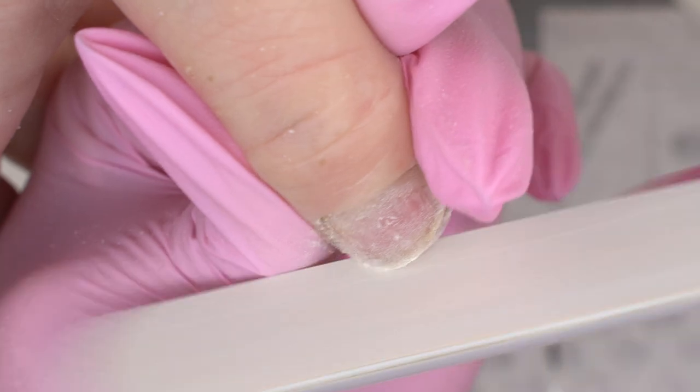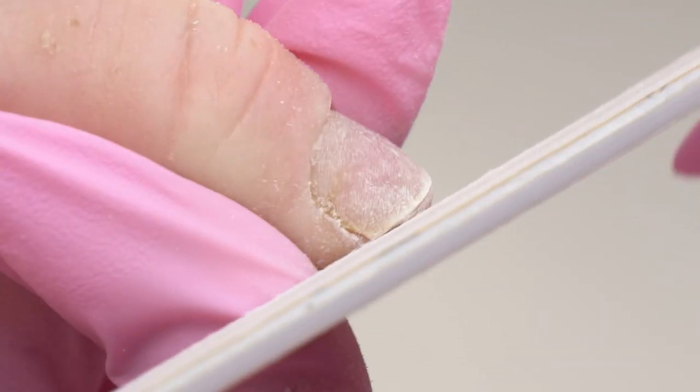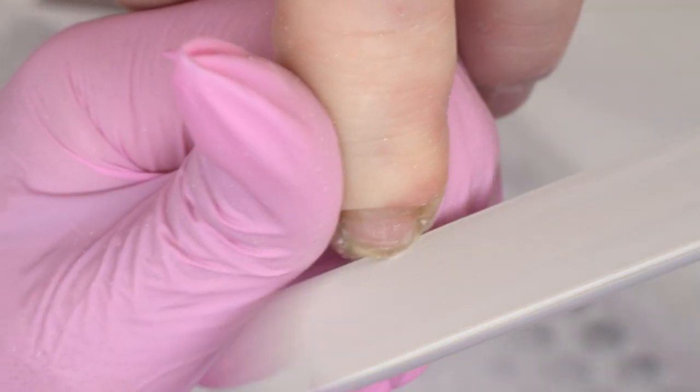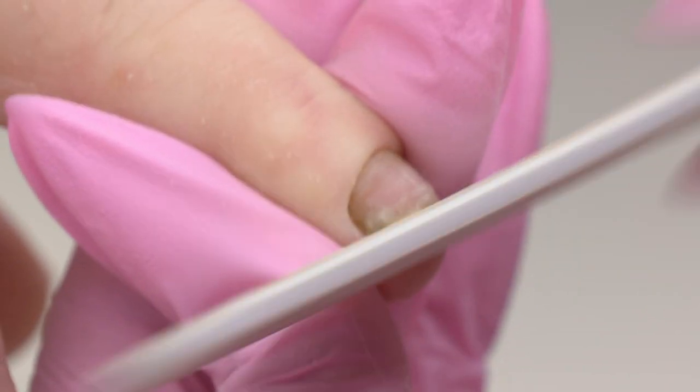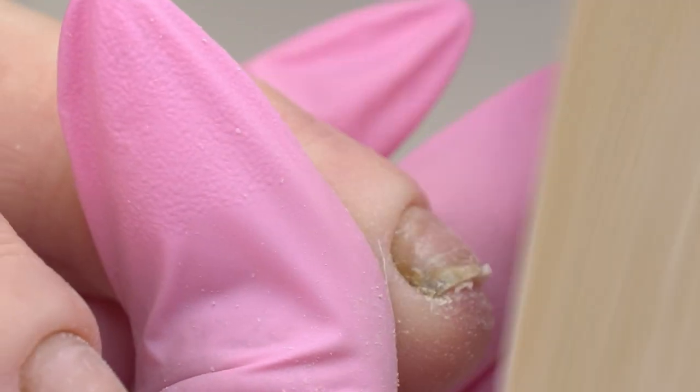Since the nails are shorter on this hand, I will need to extend them to make sure both hands look the same. I'm using a new file today, testing it out. It has a reusable base which can be sterilized.